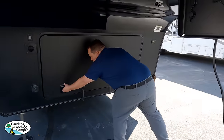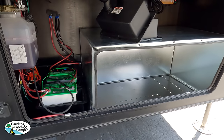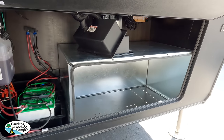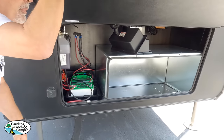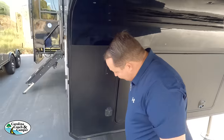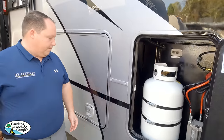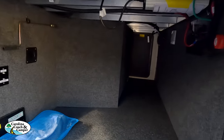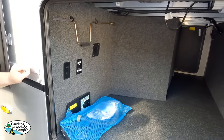Under the front storage area, you have your battery storage, liquids, and a generator prep space. The unit features six-point hydraulic auto leveling and slam-latch doors rather than twist latches. Coming down the side, there are propane tanks and substantial storage, a battery disconnect switch, and a centralized vacuum.